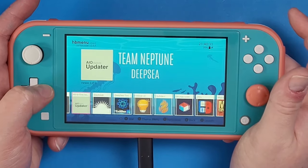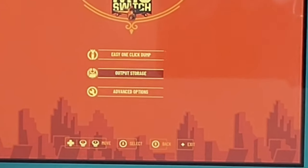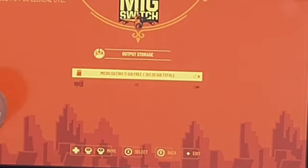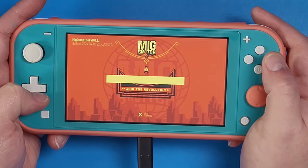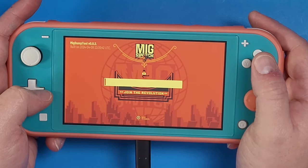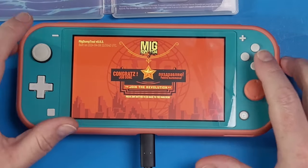Press A on the game you're loading into, then go into your homebrew menu again and navigate to the MIG Switch dumper and press A. This is optional, but you can change your output to a different storage. I find it easiest to just download it to my microSD card. Go to Easy, click One Dump, and it will dump the game currently inside your console. Just wait for it to finish — it does take some time depending on the game.